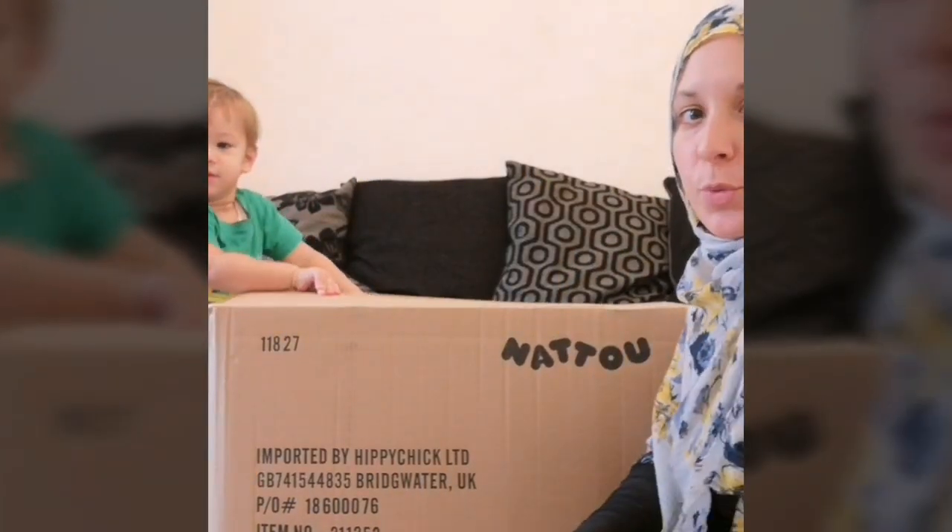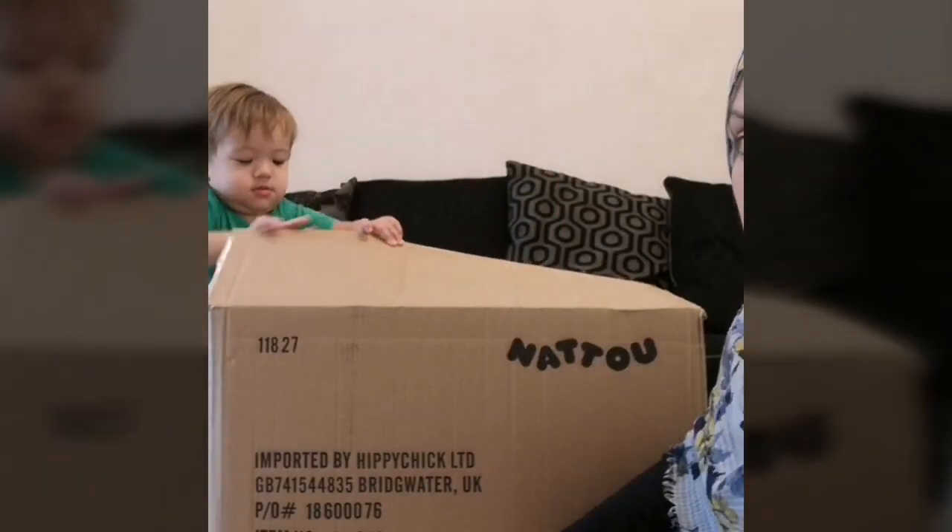Hey everyone, it's Nicole from Gull Reviews and we just have a Chino Rocker, the donkey version.